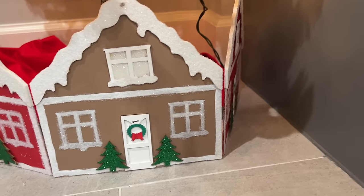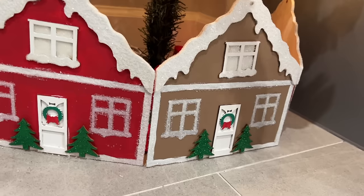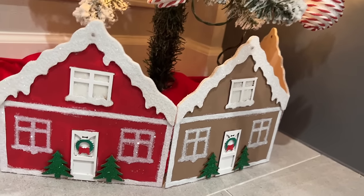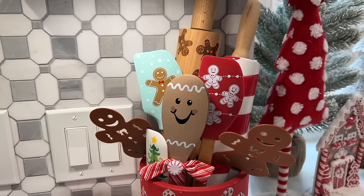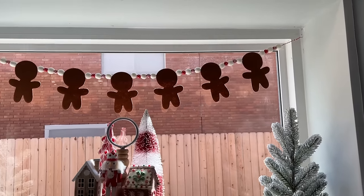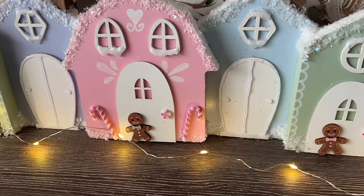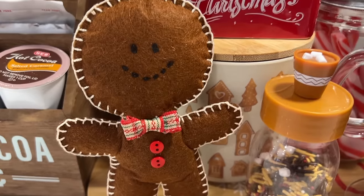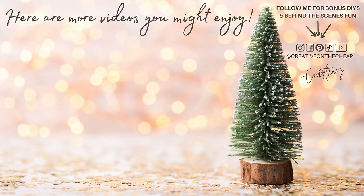And there you have it — another round of gingerbread DIYs! Let me know down below which one of these projects was your favorite. Also let me know: would you like to see a gingerbread tour of my kitchen? I would love to show you guys and can definitely include that in a future video. And finally — do you have a good recipe for something gingerbread, whether it's muffins, bread, cookies, or drinks? Let me know because I would love to grab that recipe from you. Thanks so much for watching, guys — here are some more videos you might enjoy, and I will see you in the next one!